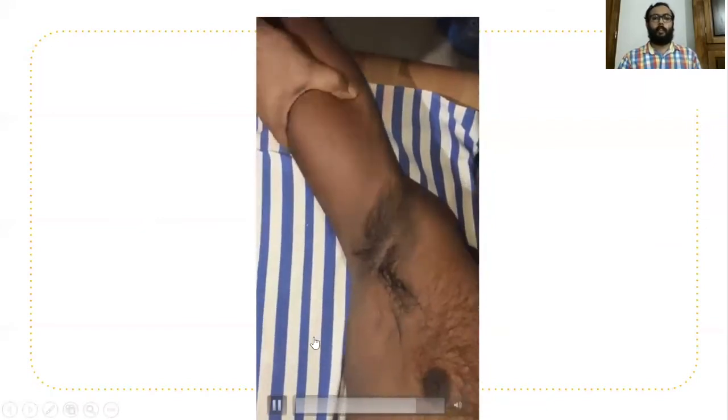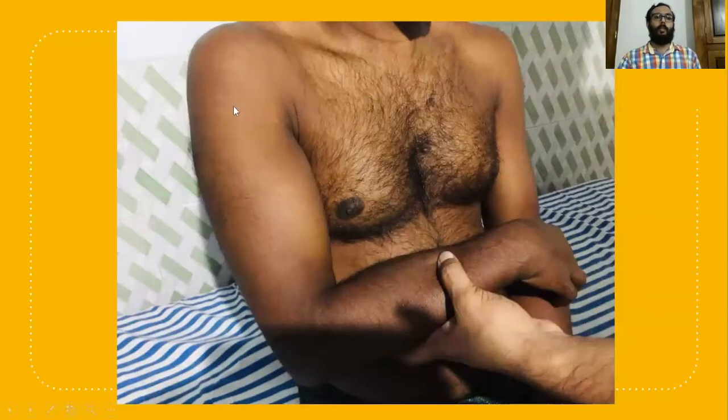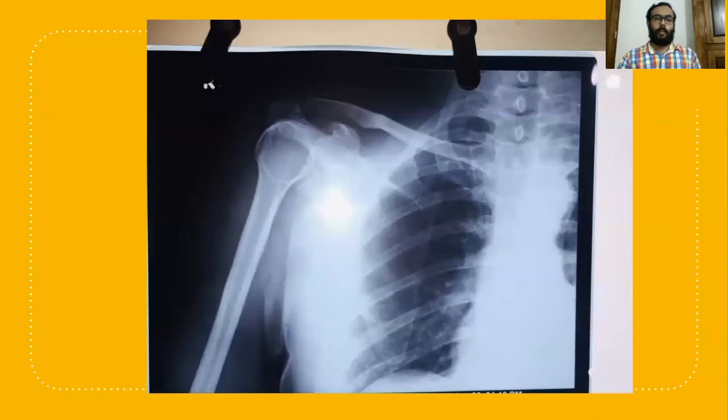This is the reduction method — a simple method. After reduction you can see the normal contour is regained. Here you can see the Dugas test: the patient is now able to touch the opposite shoulder, which is possible only in a normal shoulder joint. After reduction, a check X-ray should be taken. The check X-ray of the shoulder AP view shows a normal joint after the reduction.